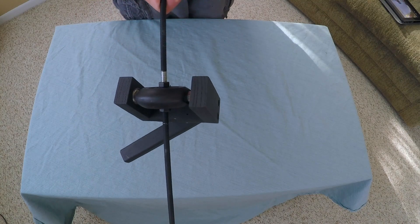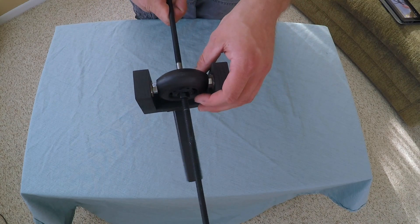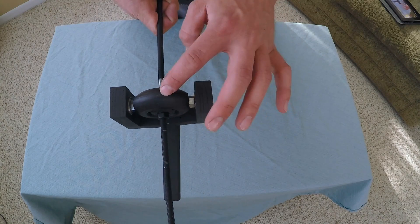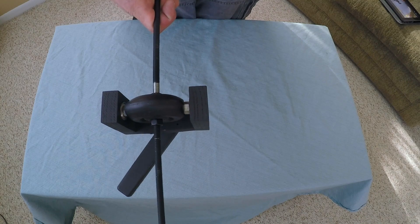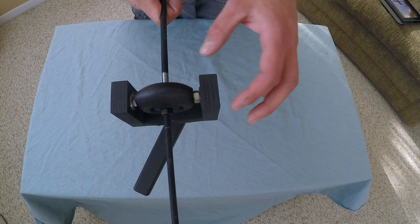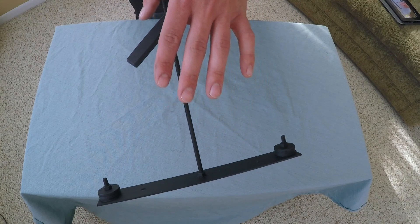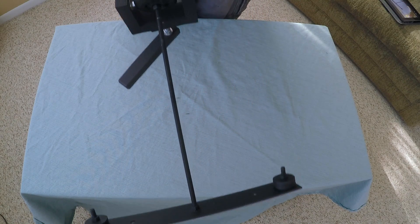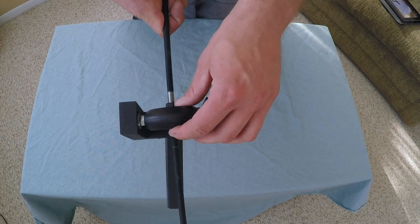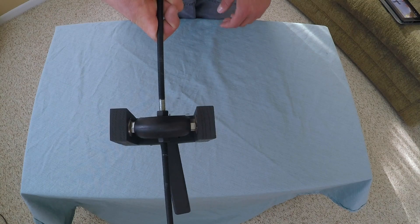The GlideCam body is just a piece of five-sixteenths all thread, and the reason for that is that the gimbal needs to be able to move up and down for when you're actually doing balancing. I basically leave the weights alone on the bottom once I have some counterbalance to how much weight is on the top, and then I can adjust the gimbal on the bottom as far as one of the axes being balanced.